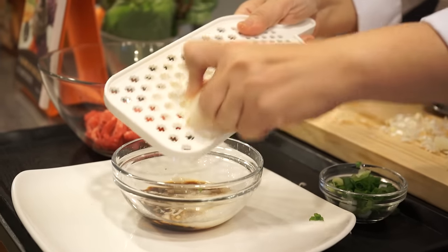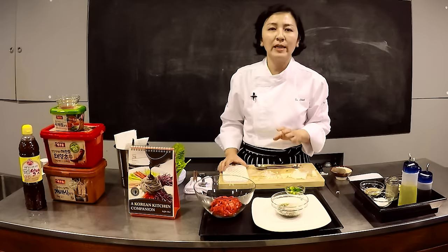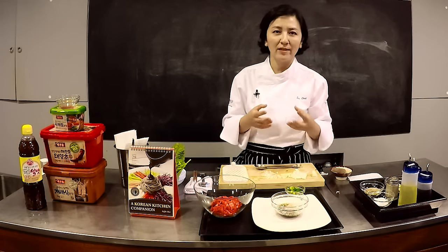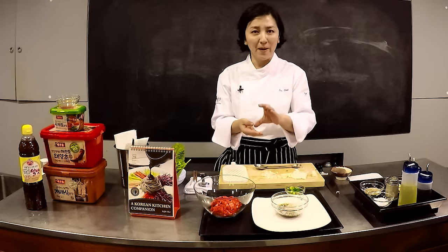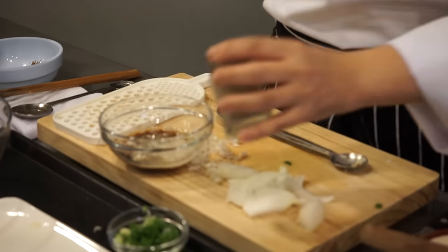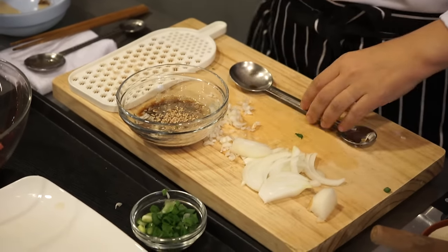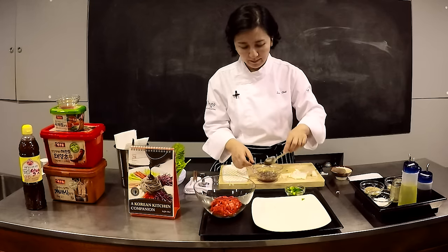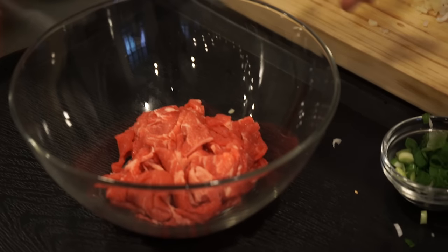It has to be Asian pear — Western pear doesn't have the same enzyme. But if you don't have Asian pear, you can substitute kiwi or pineapple. I wouldn't recommend mango or pineapple because they're very sweet and have a tropical, non-Korean flavor. Kiwi is very good, but kiwi's enzyme is much stronger than Asian pear's, so you have to reduce the amount of kiwi. I'm going to add some black pepper, and one pinch of toasted sesame seeds. Now mix everything.